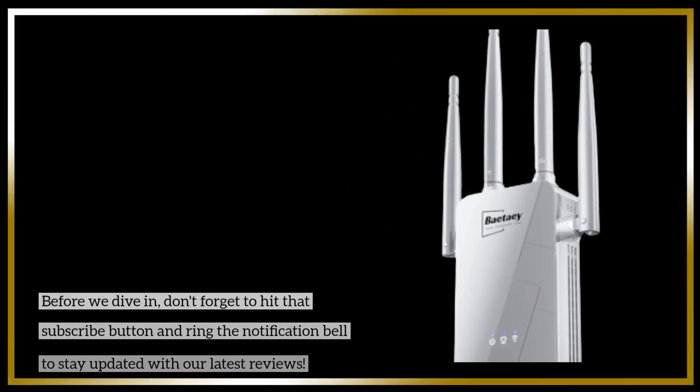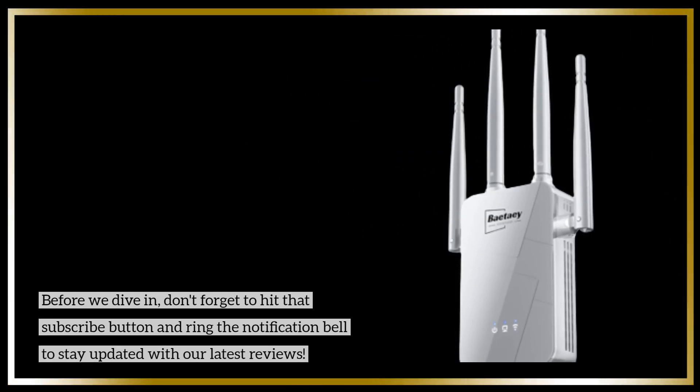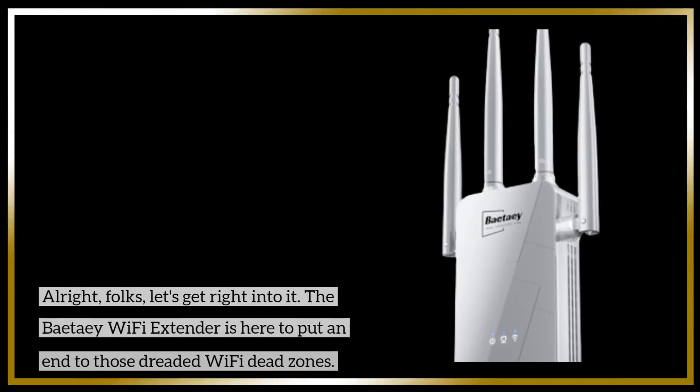Before we dive in, don't forget to hit that subscribe button and ring the notification bell to stay updated with our latest reviews. All right, folks, let's get right into it.